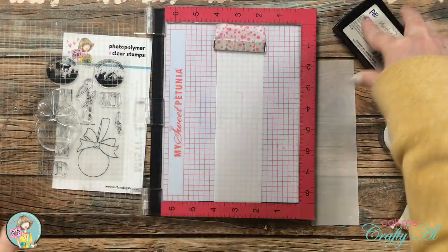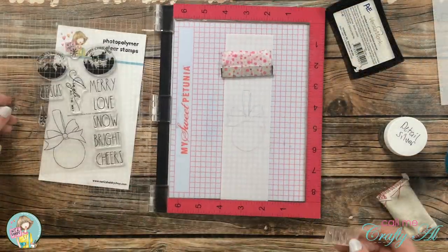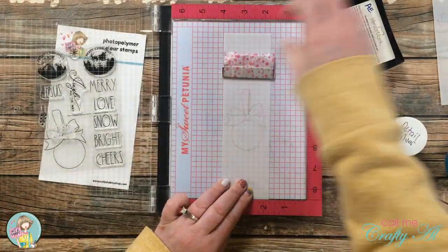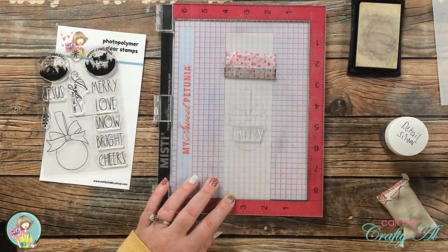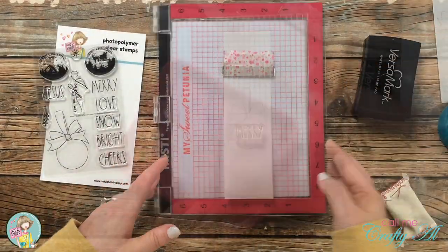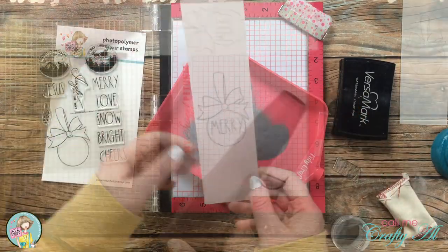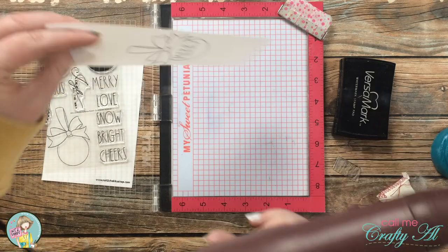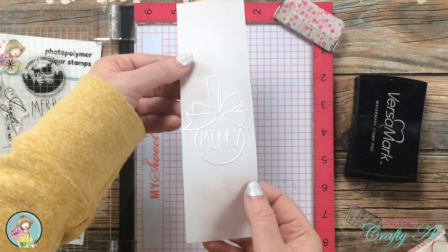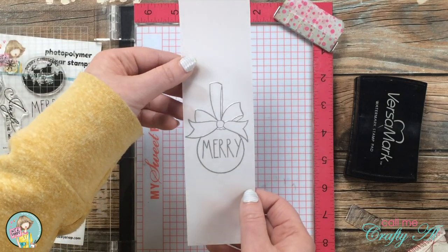After the ornament was stamped, I brought in my sentiment, set it up in the middle of the circle, and stamped it twice as well. Then I brought in my embossing powder and heat tool and heat embossed the piece. I always make sure to have my heat tool heated up for about 30 seconds before bringing it to the vellum, then melt the powder super quick — I find this helps with any warping. I then repeated the same steps and made a second vellum piece.